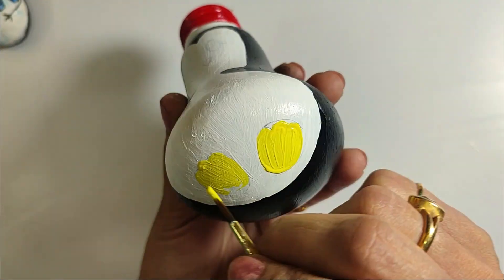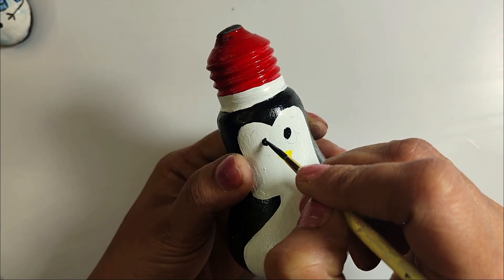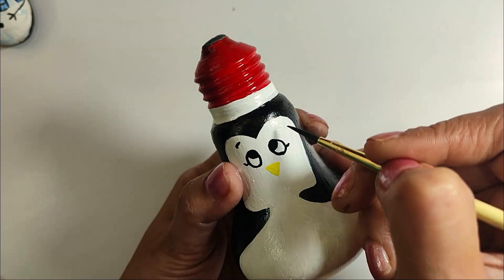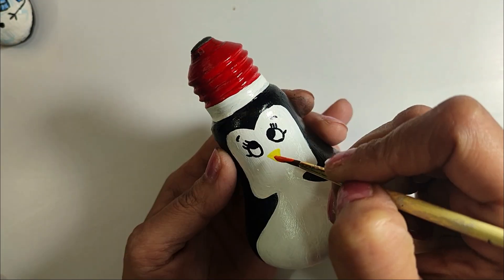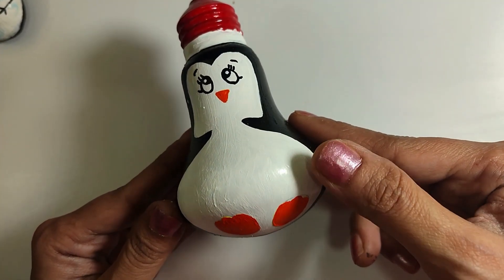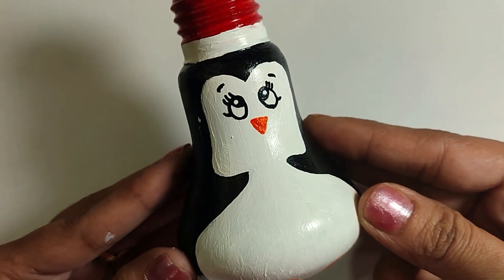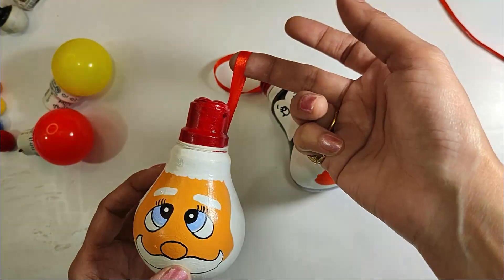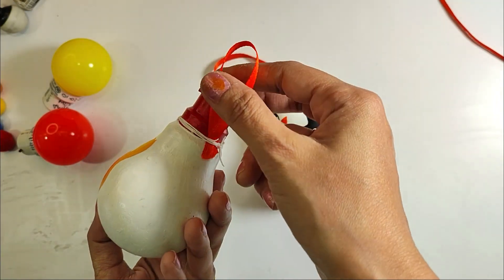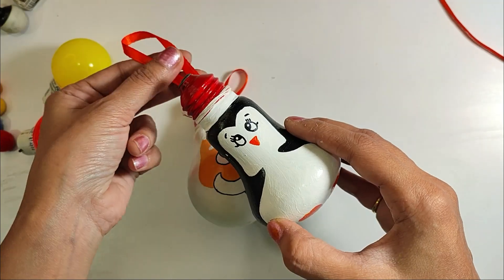For the beak, we are applying orange color — the yellow was slightly too light so I changed it to orange later. This is our cute pink penguin. It is ready to hang! I have used ribbon and thread, tied on the top, so you can hang it easily on your Christmas tree.